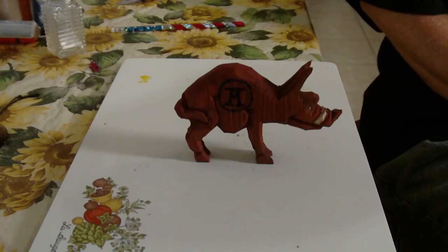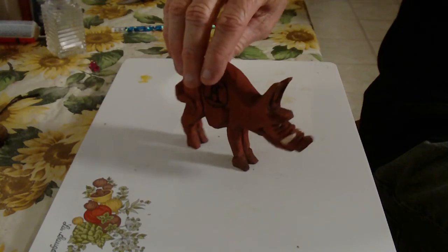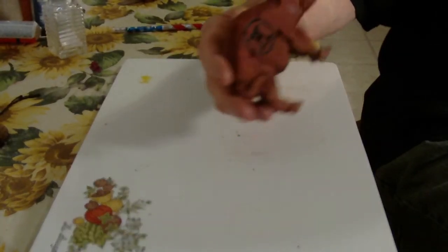This is the only actual YouTube carving of the razorback that I know of, so anyone that wants to use it any way they possibly can — this is a unique little piece anyway. And there we are: the Arkansas razorback, finished and done.